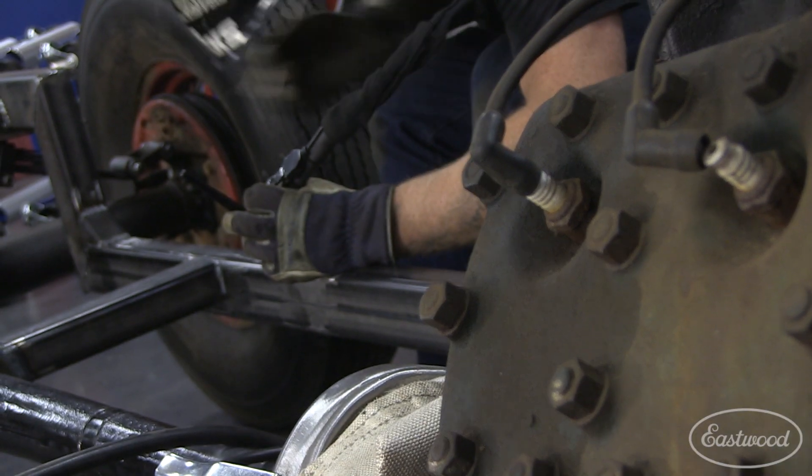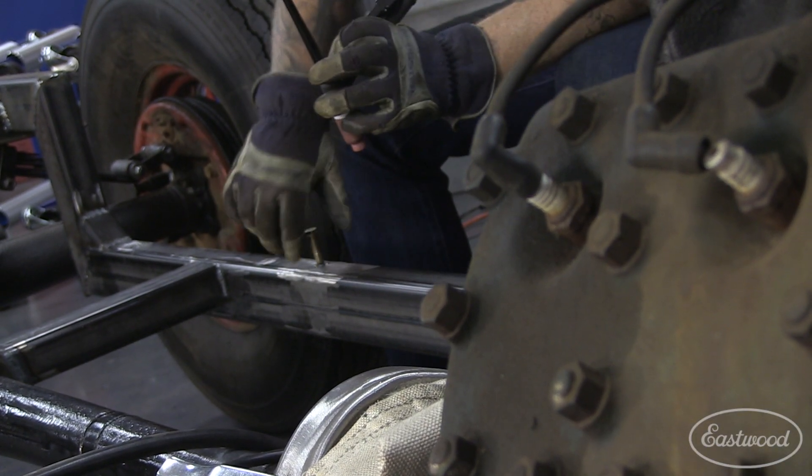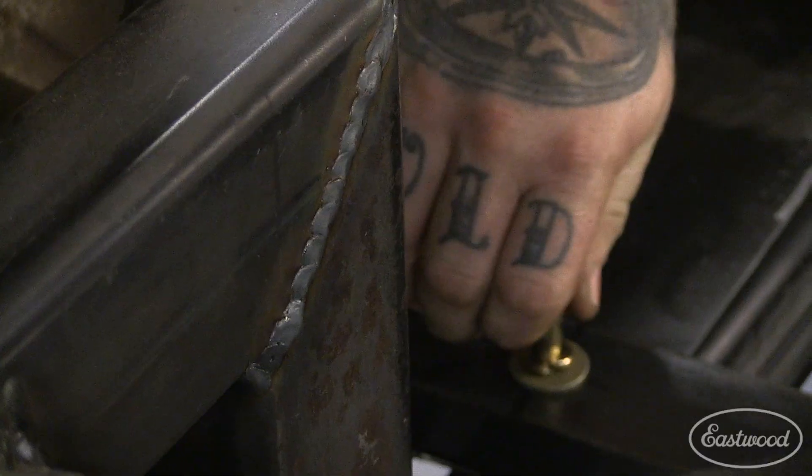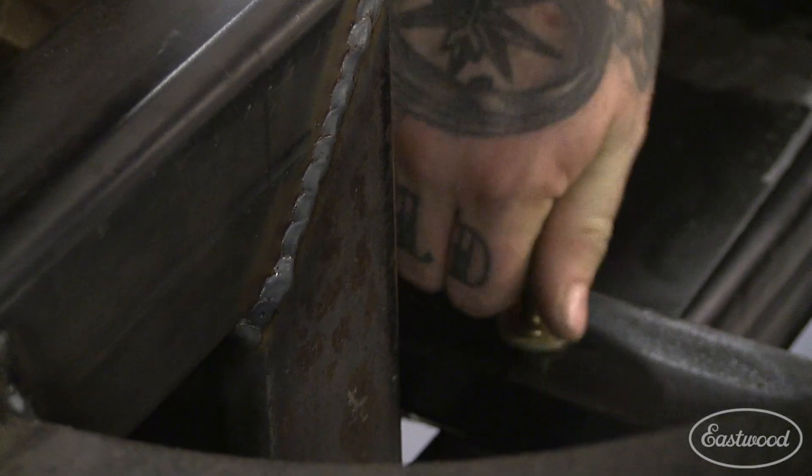Now that the threaded inserts were welded flush, we were able to put the body back on the chassis and thread our mounting bolts down through the cross braces, securely fixing the body to the chassis.